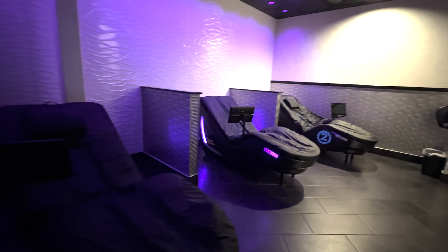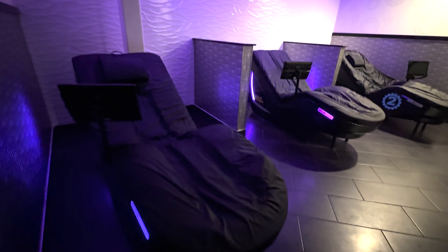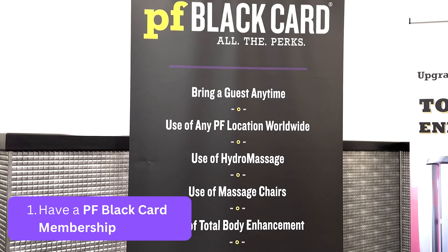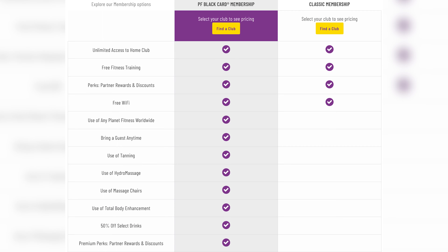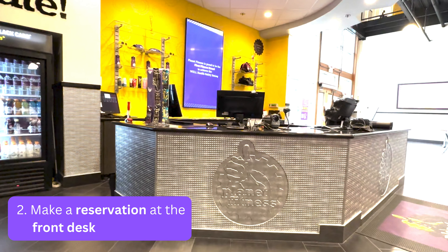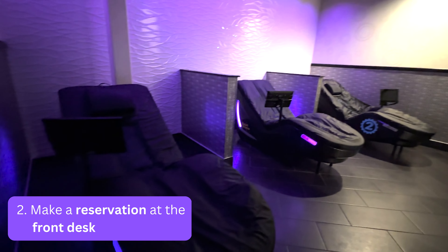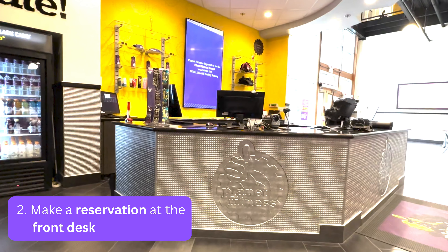Now that you know more about what a hydromassage bed is and its benefits, let me explain how you can access this perk at your Planet Fitness. First, you need to make sure you have a Planet Fitness Black Card membership — the classic membership won't give you access to any of the Black Card Spa amenities. Next, you'll need to check in with a front desk employee to reserve a massage bed. Since there are a limited number of beds, one may or may not be available at the time you make a request, but you will be able to make an appointment.